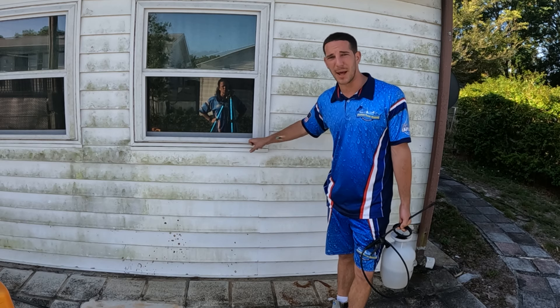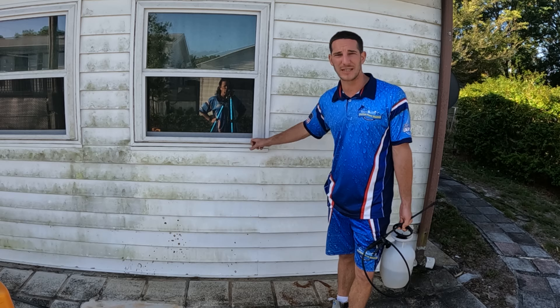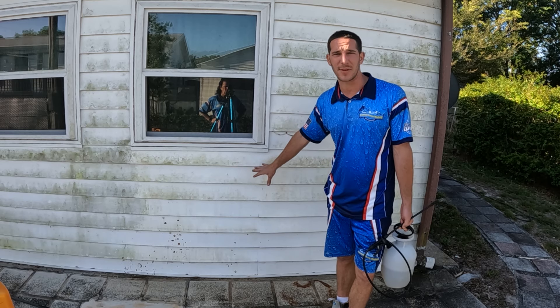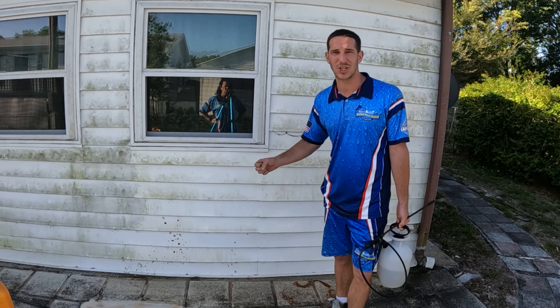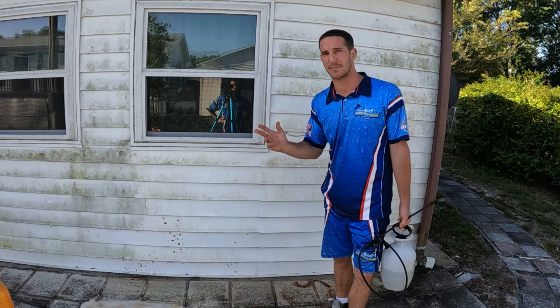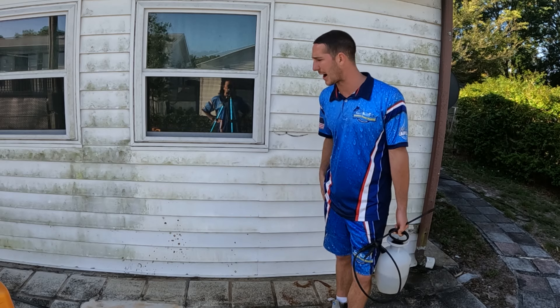Like I said, if you get it on any metal or windows, make sure you are rinsing it off — you do not want it to dry on there. You really don't want it to dry on the siding either, where it could cause oxidation. Oxidation is when you rub your hand against something and the white comes off — that's how you know something's oxidized.